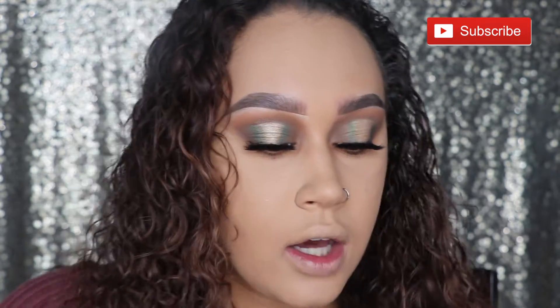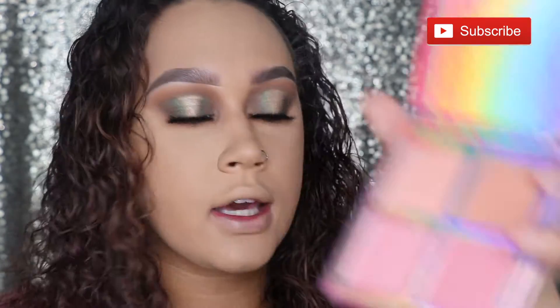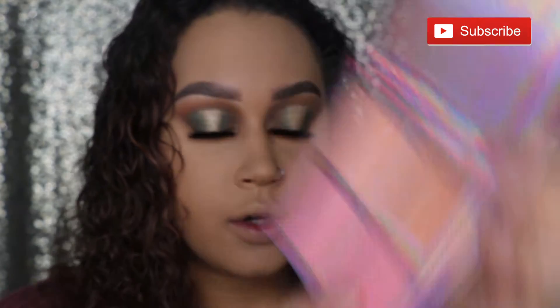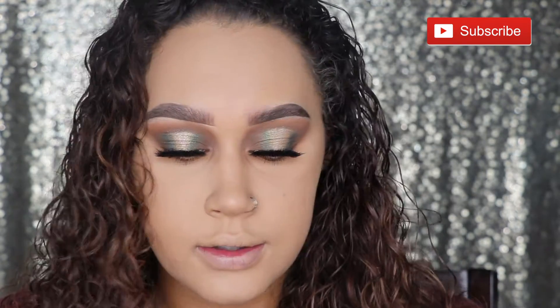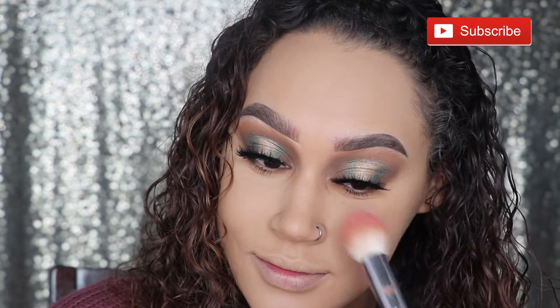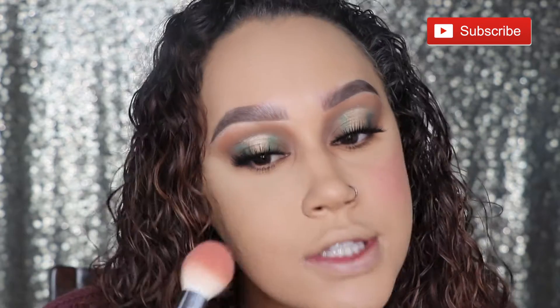I'm going to give that a try and put that all on my cheeks. I'll take this darker pink one over here. It's actually pretty pigmented. My cheek is rosy — not bad. And of course for foundation, I decided to use the LA Colors Truly Matte because obviously it's an LA Colors type of video. That blush is very pigmented — I look like a doll now.